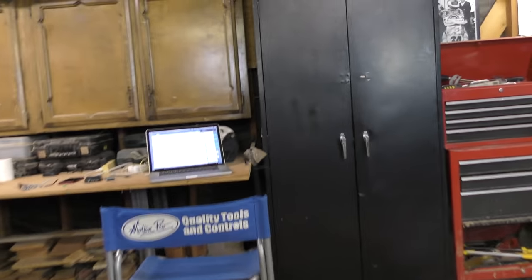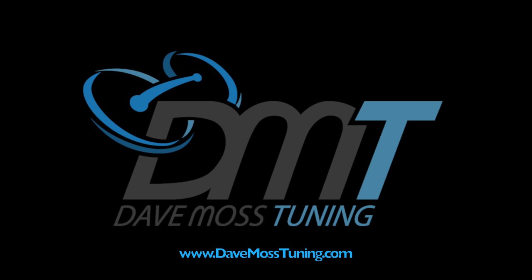Catch the full video at DaveMossTuning.com.